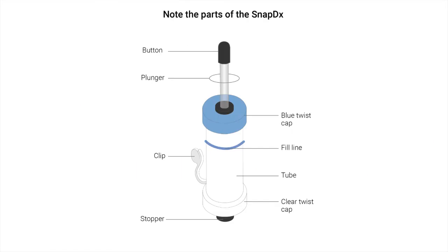Let's take a minute and note the different parts of the SnapDx. Here you'll see the tube, the blue twist cap, the clear twist cap, the fill line, the clip, the plunger, the stopper, and the button.